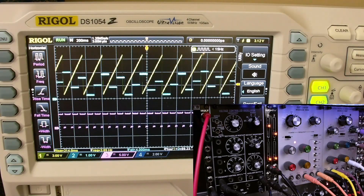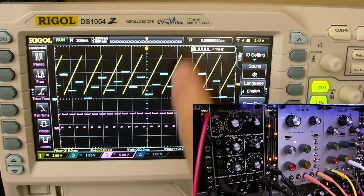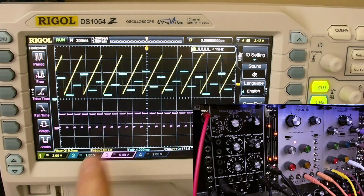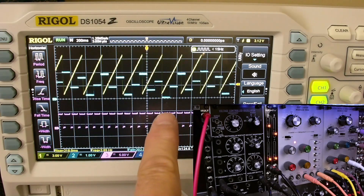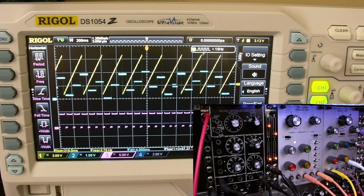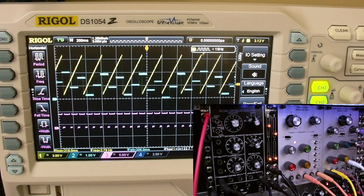Let's take a look at the oscilloscope output for a minute. You can see the sawtooth output of the VCO, and you can see the quantized output here. This is the clock for both the quantizer and the envelope generators, which are coming from the ARP 2500 1033 dual envelope generator module.